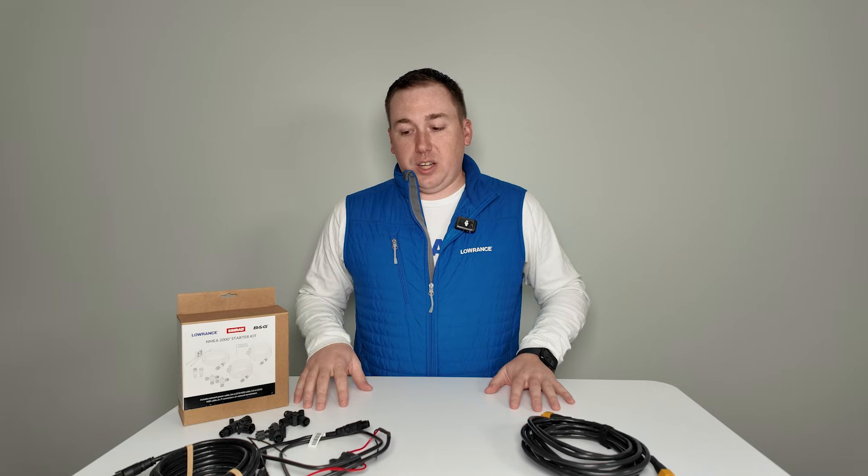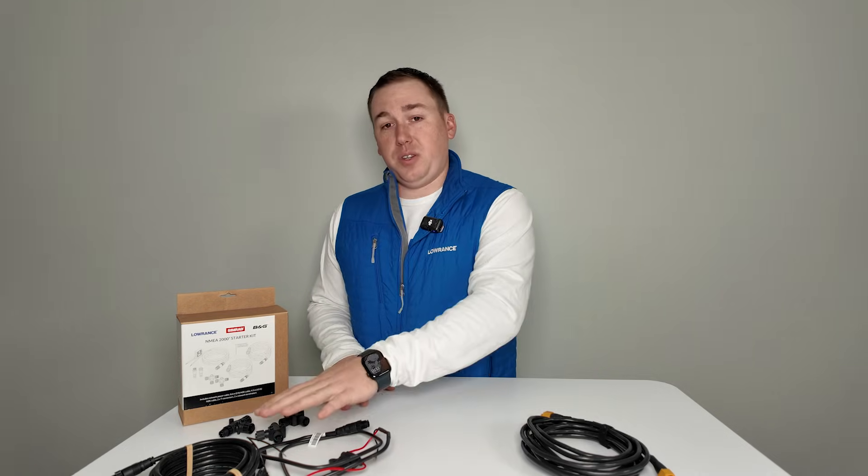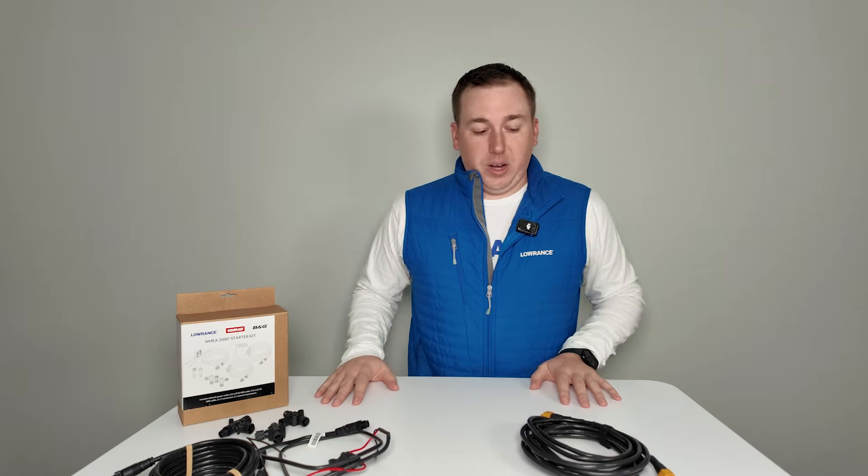So when we talk about networking, a lot of guys ask how do I connect this thing to that thing. In Lowrance, in our displays — in EliteFS and HDS Pro — we have two kinds of networking: Ethernet and NEMA 2000. I'm going to show you quickly why we need both.